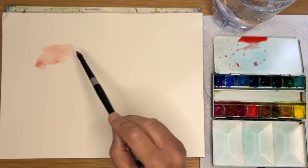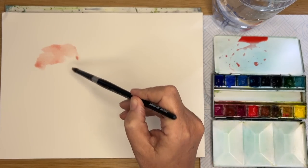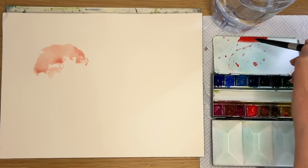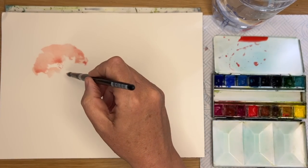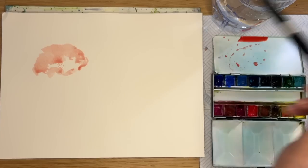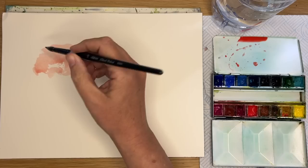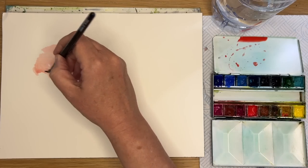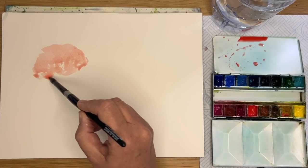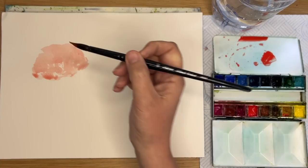I'm starting off with some Winsor Red - you can use cadmium red - and I'm just painting a poppy shape very loosely with very dilute red using my size 12 round brush. You can use a poppy photograph to help you with the shape, but sometimes I quite like using my imagination because I don't have the pressure of copying it, and this way you can be really loose. I would suggest practising your sketch-puts beforehand before you start the actual painting.